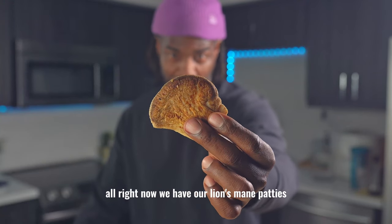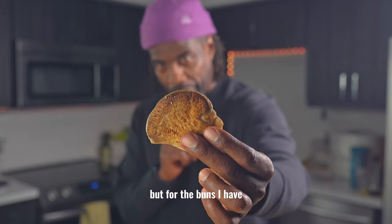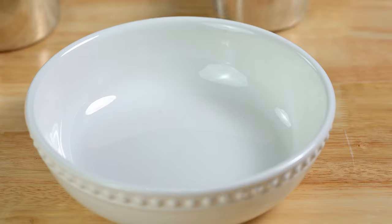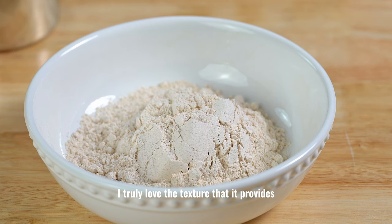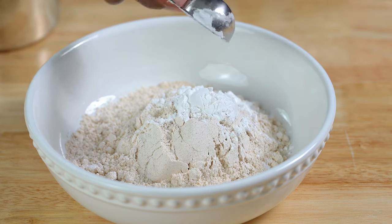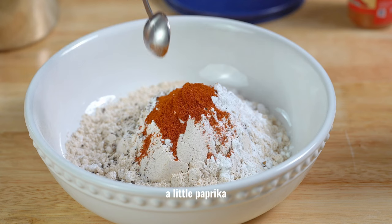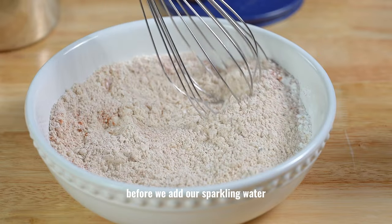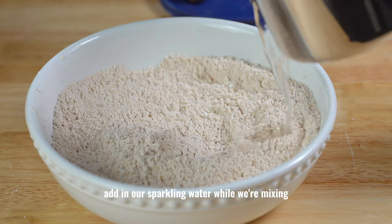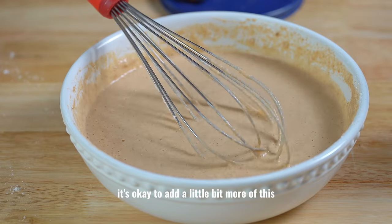Now we have our lion's mane patties that we're going to batter next. A little smaller than I expected, so you could definitely make them bigger, but for the buns I have I think these are going to be perfect. Now let's make the batter. First we're going to make our dry batter — we're using spelt flour. I truly love the texture that it provides and it has a little bit more flavor than regular flour. Some tapioca, a little salt, a little pepper, a little paprika, cayenne pepper — bring a little heat. Mix all dry ingredients first before we add sparkling water. Add in our sparkling water while mixing. If your batter is not thick enough, it's okay to add a little bit more spelt flour to thicken it up.